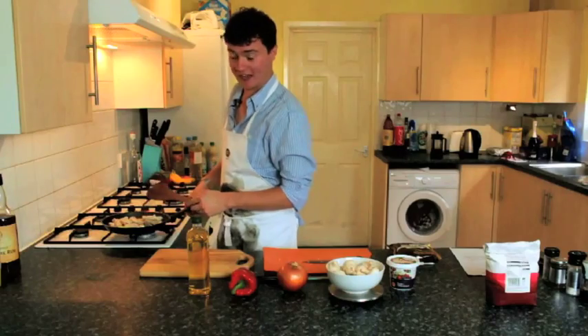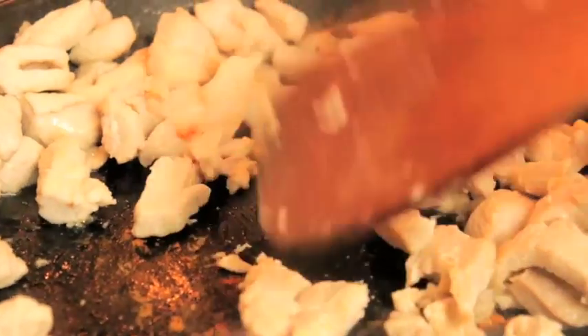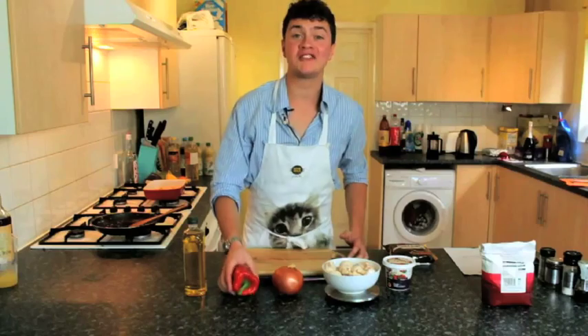Once the chicken is looking quite cooked, it's worth taking a piece and breaking it in half to make sure there's no pink in the middle and it's cooked all the way through. Now the chicken is fully cooked and starting to go brown, pop it in a dish and move it to one side. Now we've finished with the chicken, it's time to move on to our veg.